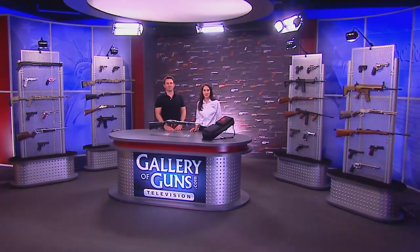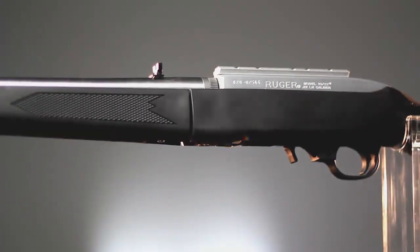Welcome back to Davidson's Gallery of Guns. In this segment we are happy to be joined again with Skip Knowles of Peterson's Hunting Magazine. We're going to be taking a look at Ruger's new 10-22 takedown rifle. Welcome again, Skip.